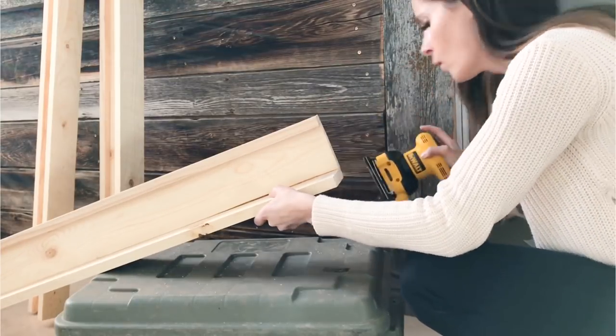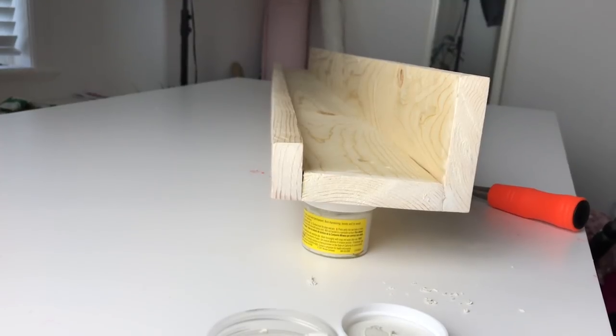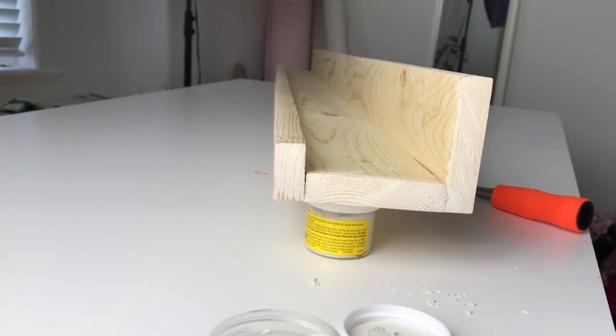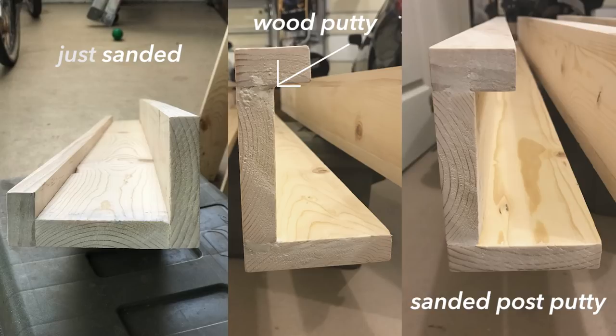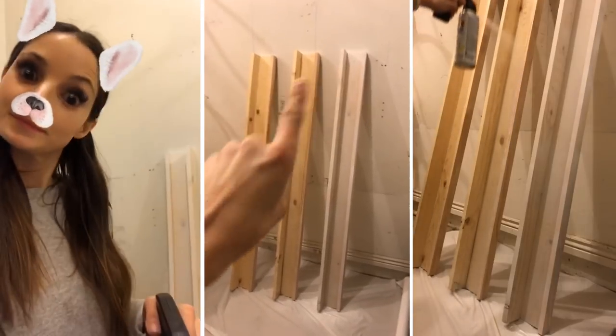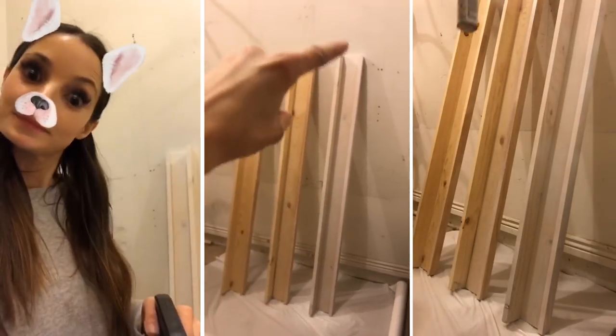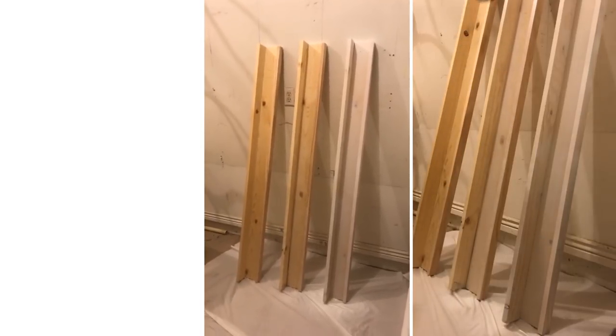Add wood putty to all the cracks and crevices just to make it look nice and smooth, then sand again. You'll see it in this photo — this is before the wood putty, this is with the chunky wood putty, and this is all sanded and ready to paint. Now paint two to three coats to make it a nice smooth finish. Make sure the paint dries over 24 hours just so it doesn't get smudged as you're installing it.